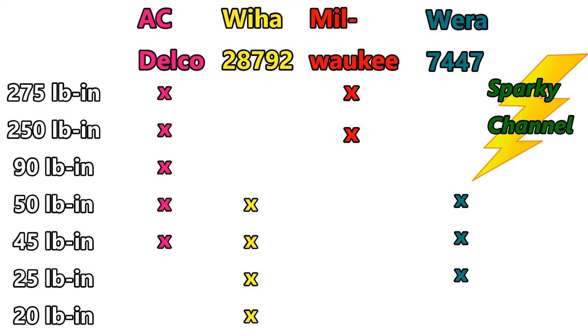The Milwaukee can torque the 275 and 250 pound-inch specs. The Wera 7447 can't do the 20 pound-inch torque, but it can do the 25, 45, and 50. So if you had the Milwaukee and the Wera, you'd have gaps — you wouldn't be able to do the 90 or 20 pound-inch. And if you had the Milwaukee and the Weha, you still couldn't do the 90 pound-inch.